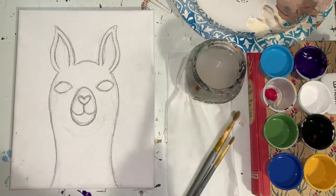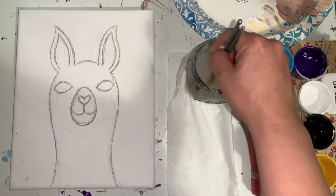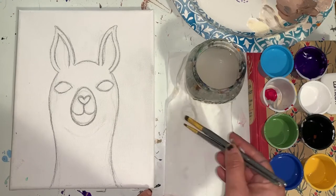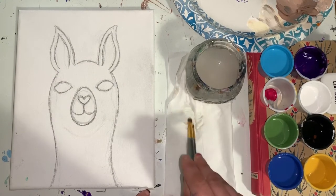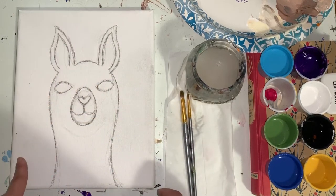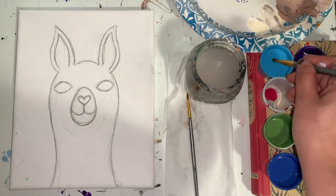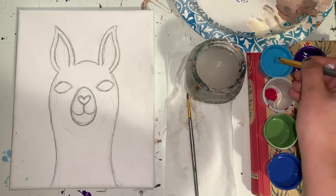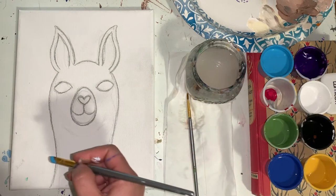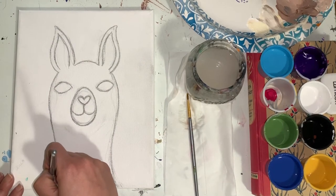The first thing we're going to do is grab both of our brushes, twirl them in your cup of water, and then pat them dry to get them nice and clean. The first step of our painting class is painting our background with the blue color using our larger brush. I'm going to dip my big brush in my lighter blue — use the lighter of the two blues — and make an outline on the left side of my llama so I know where to stop.